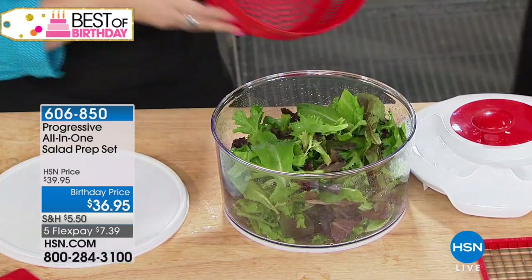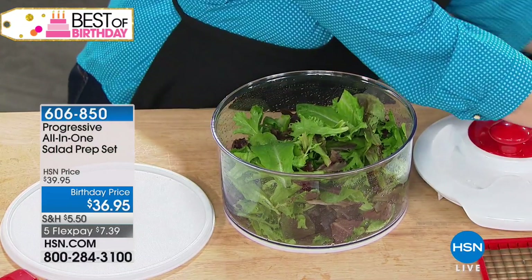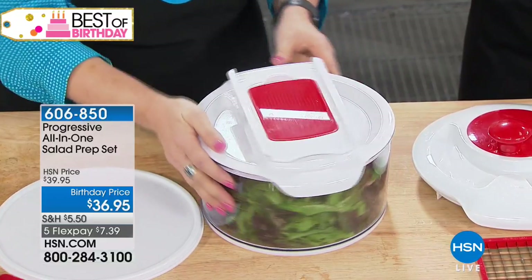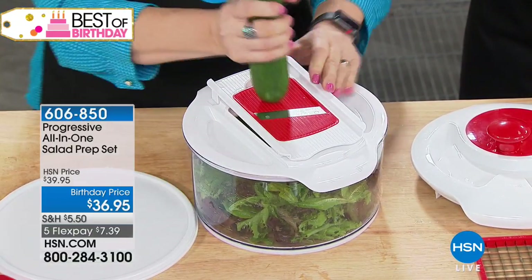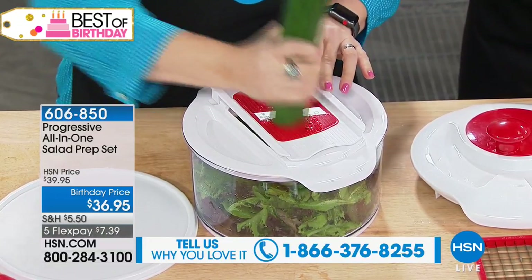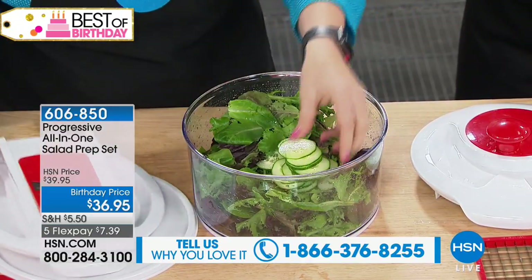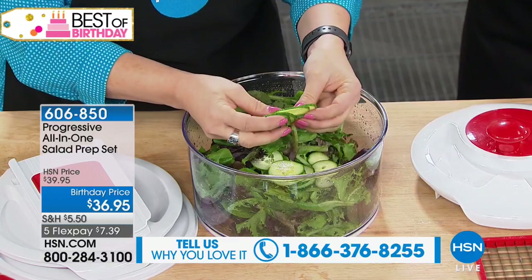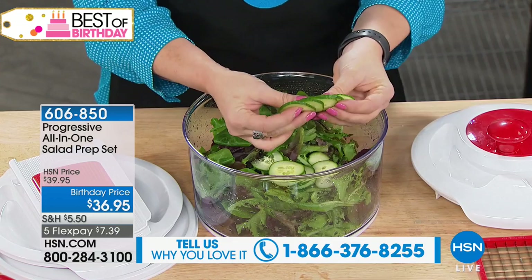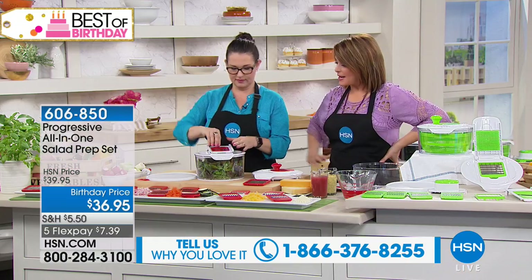You can also use this to strain other things — berries, pasta, whatever you'd like. Then you have another lid which is fantastic because you can prep your entire salad in the bowl. You can put some cucumber on top, add some tomato, put some radishes. This is the slicing blade — a mandolin blade — and look how nice it is. It does perfect, even slices just like a real chef.